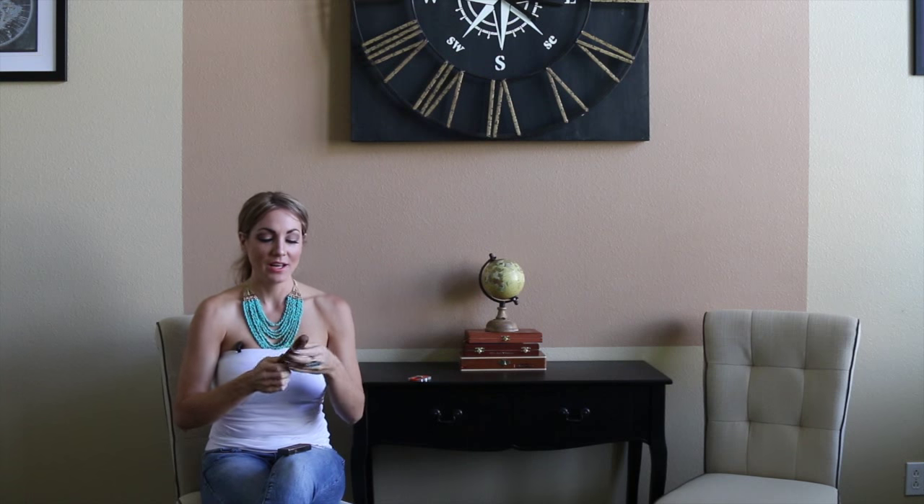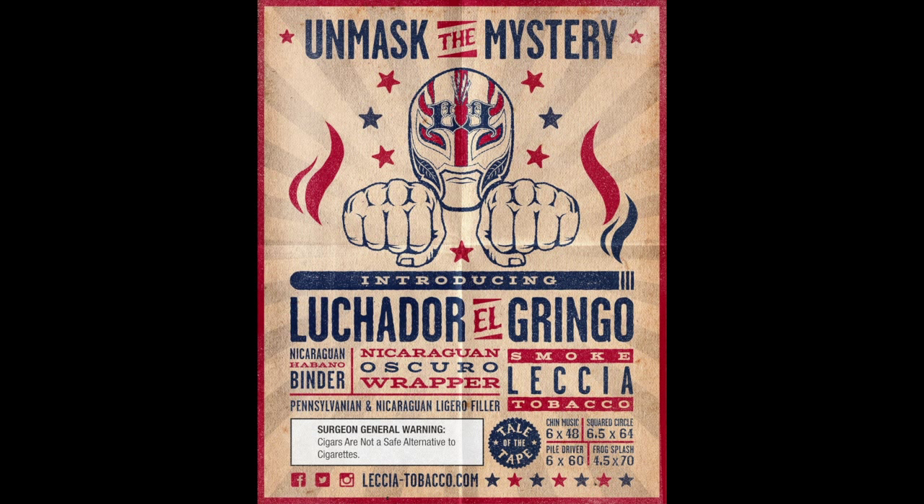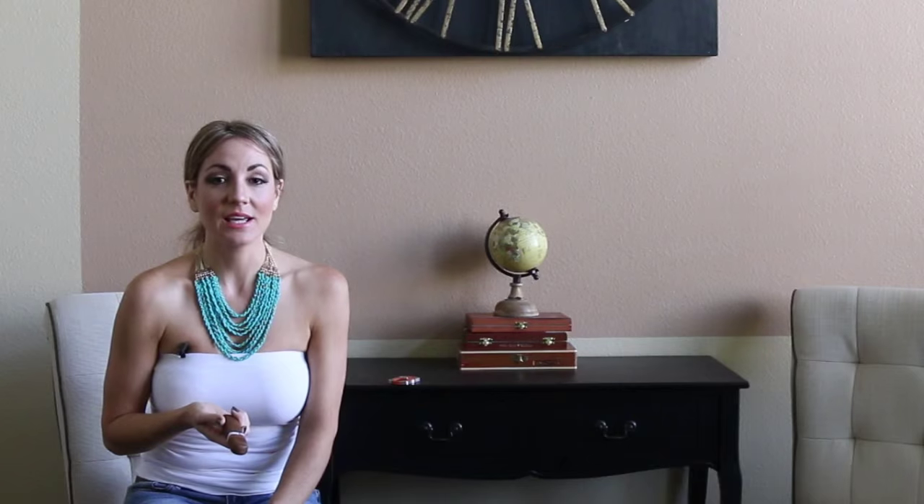At IPCPR, Sam had an actual wrestler guy coming in there demonstrating the different moves that he chose to name the cigar after — the different sizes. So he had like the pile driver, and the frog splash. The sizes are different names that are all wrestling moves. There's a 6x48 called the chin music, and then there's a 6.5x64 which is the squared circle.